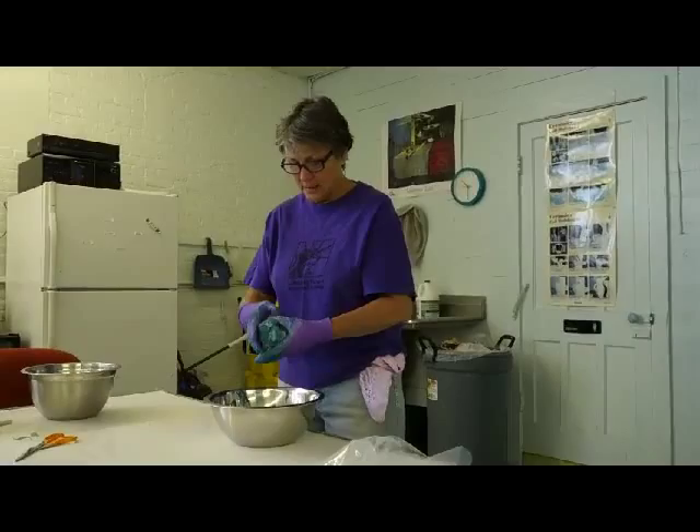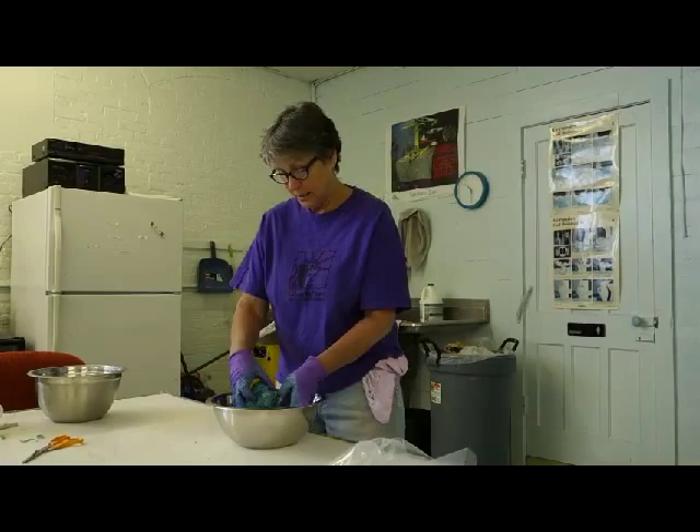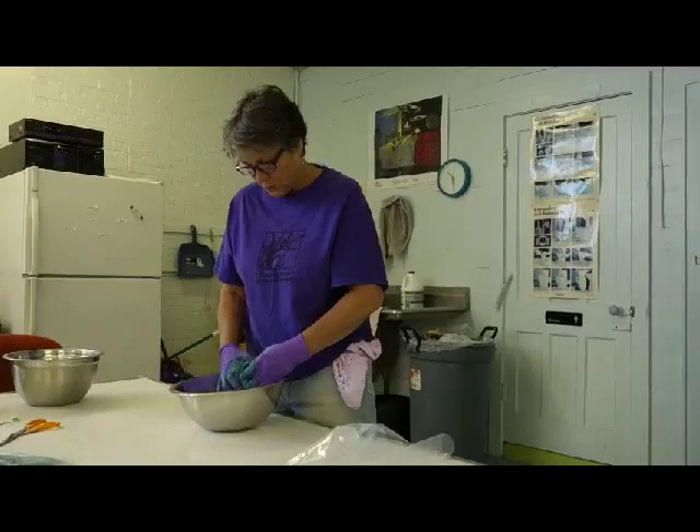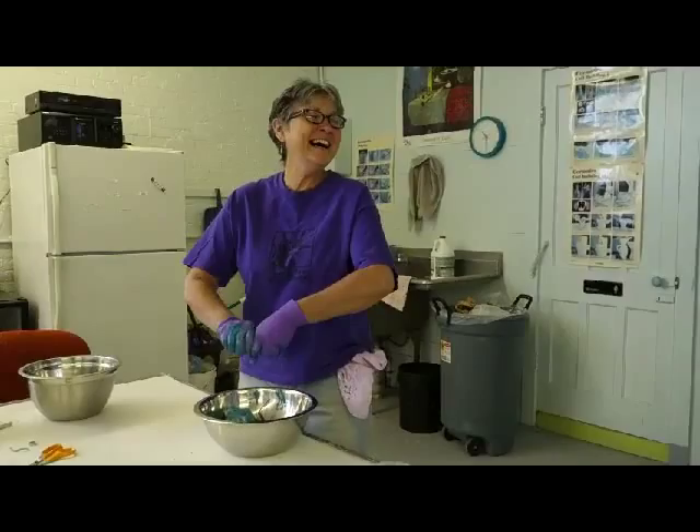I usually color a clay and then let it sit at least two weeks before I use it. So this dark teal green won't be used today — I just wanted to color some so people could see how it's done.